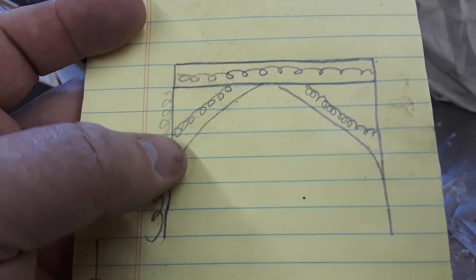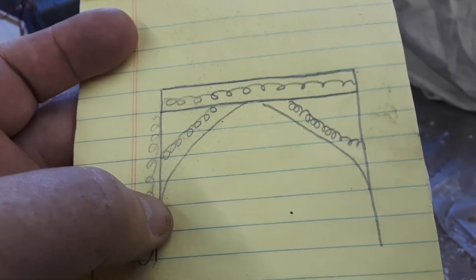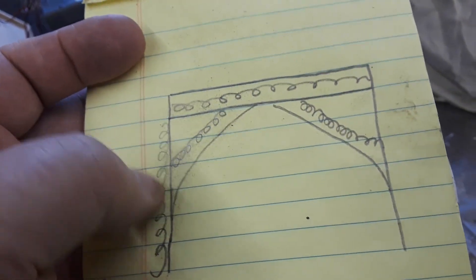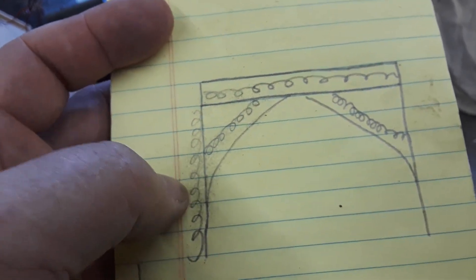Instead of doing a cross section of twisties right there, I could do a curved beam that looks like support. There'll be a twisty across the top and a twisty perhaps going up and down. I've been pretty lucky here lately with how many I've got.